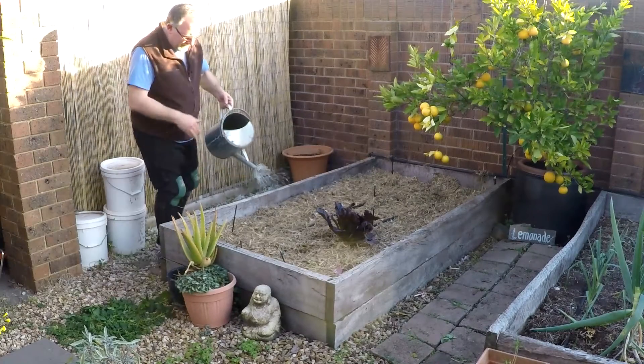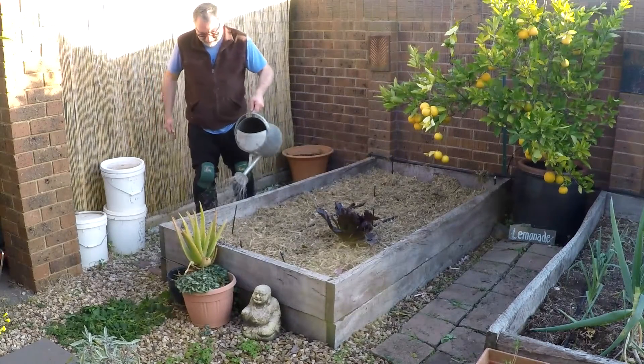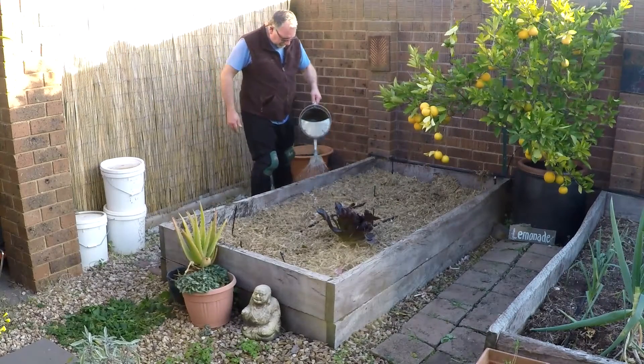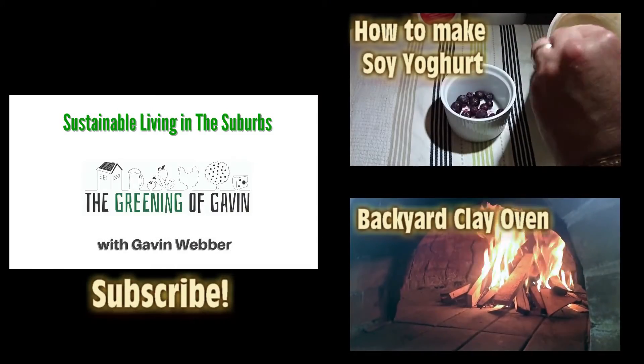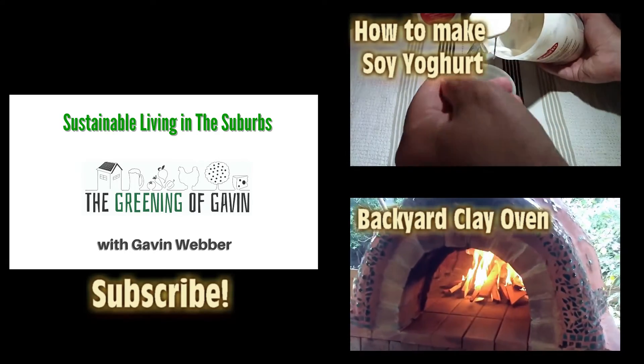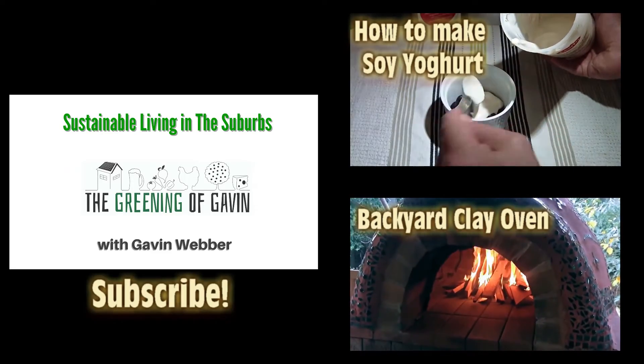So I've got some rainwater in me bucket here. Let's give it a light water — probably need a couple of buckets. Well as you can see, that was pretty easy to plant out garlic. It should pop its head up in a few weeks time — usually about 14 days, sometimes as early as seven, depending on the variety of garlic. Anyway, we'll follow its progress as we catalogue the garden here in winter. Don't forget to subscribe to the channel and check out my other videos — how to make soy yoghurt and how I built my backyard clay oven. Thanks for watching and we'll see you next time.